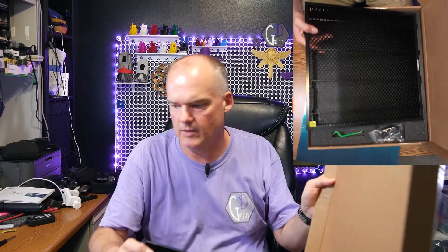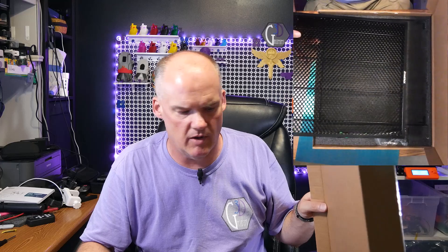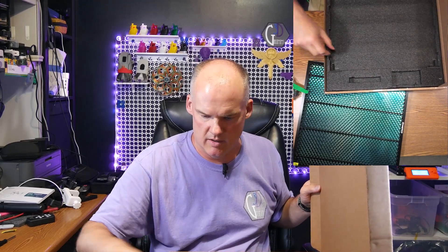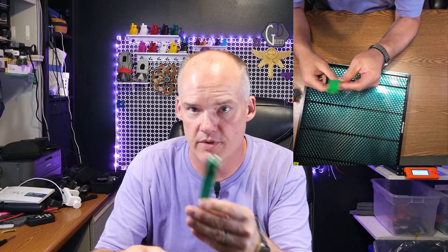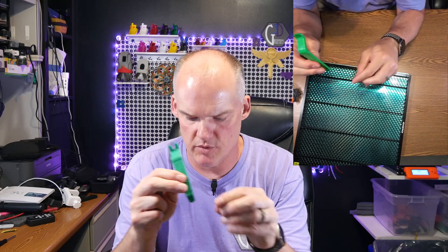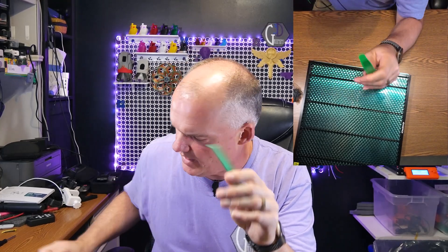So here is the grate. That holds stuff up off of the table, and I'm assuming that the metal goes underneath it because that's the way it's supposed to go on the laser cutter. This also comes with this little tool right here — I'm sure this is for straightening out the fins if they get bent or cleaning them up, that kind of thing.